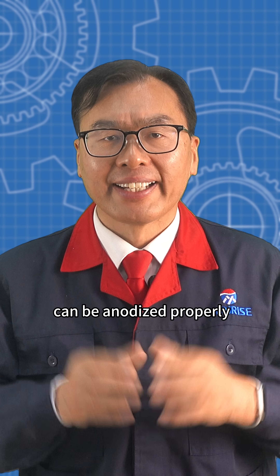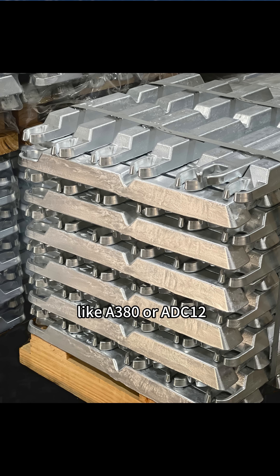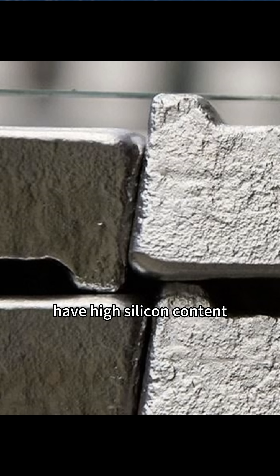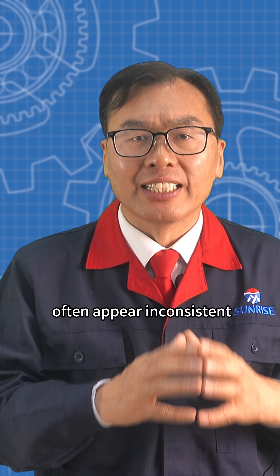However, not all aluminum alloys can be anodized properly. Die-casting alloys like A380 or ADC12 have high silicon content, which leads to uneven color and soft spots. These parts often appear inconsistent.